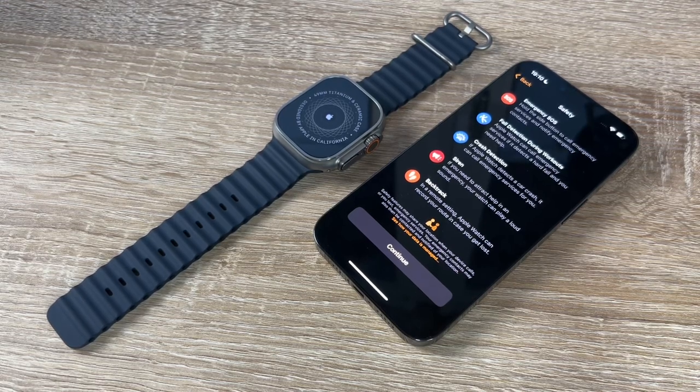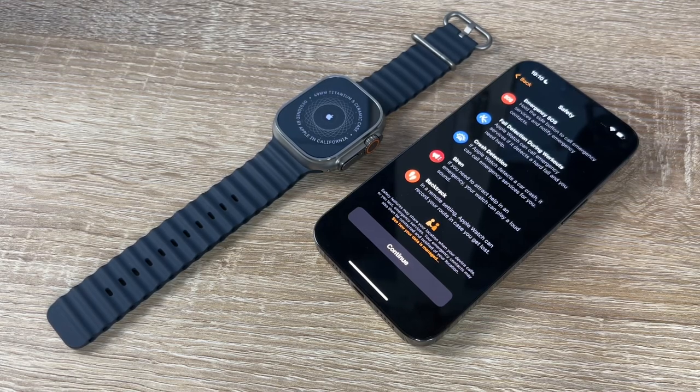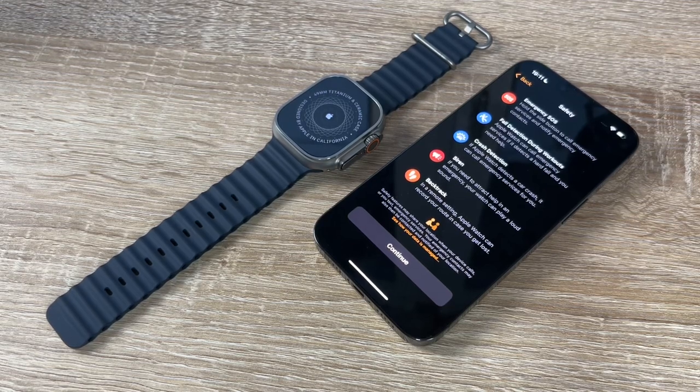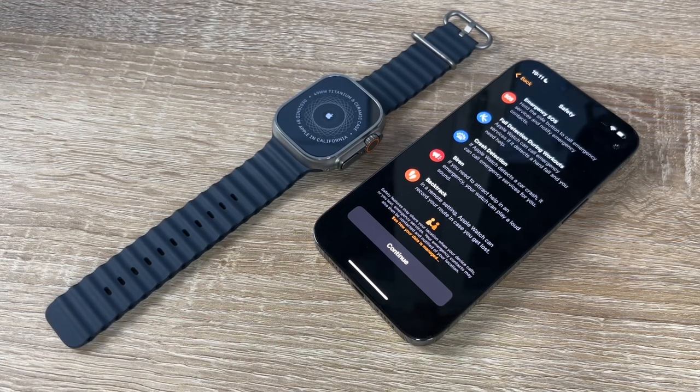The watch can also play a loud siren alert if we need to attract help in an emergency. Backtrack, in a remote setting, records our route in case we get lost. These are the main safety features of the Apple Watch Ultra.